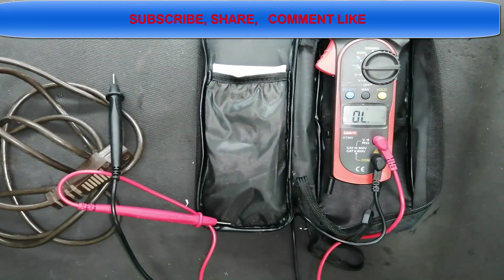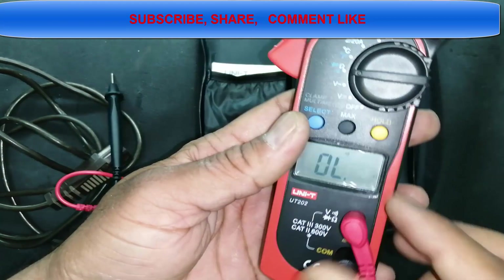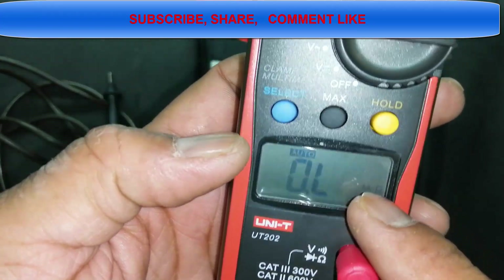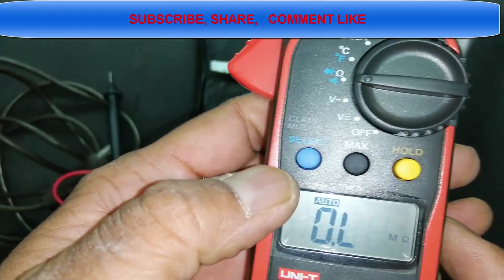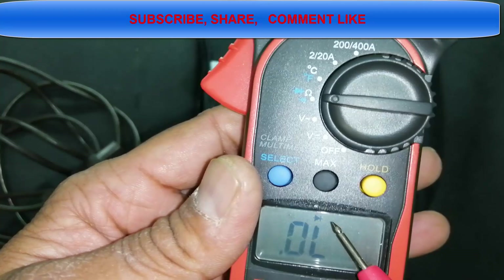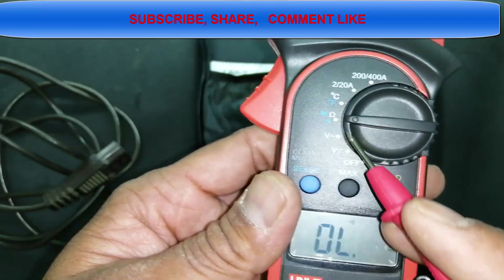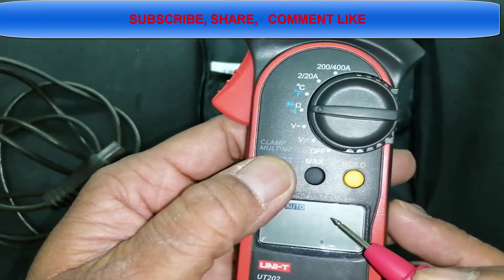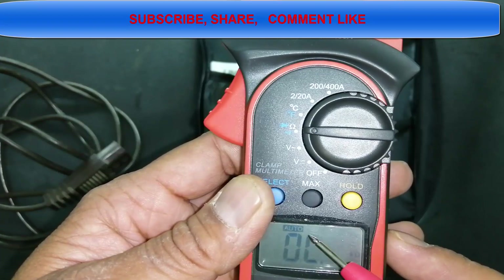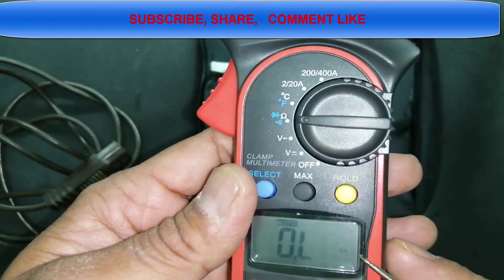You can select any function from the dial. When swapped to ohm, it first goes to the ohm range showing overload. Pressing the blue button shifts to diode mode — the diode indication appears. Pressing again goes to continuity mode. Pressing once more cycles back to ohm. The main selector knob must be at the ohm position for all three modes: ohm, diode, and continuity.